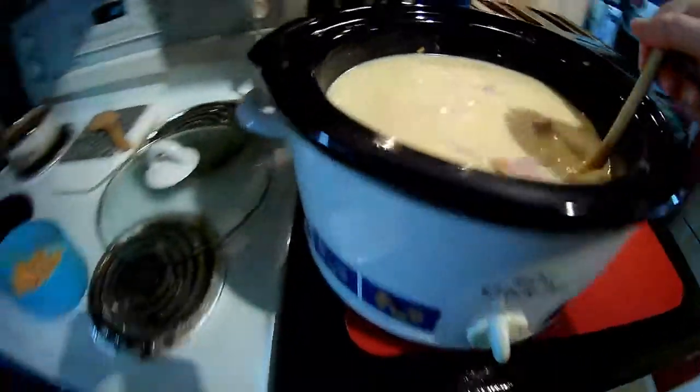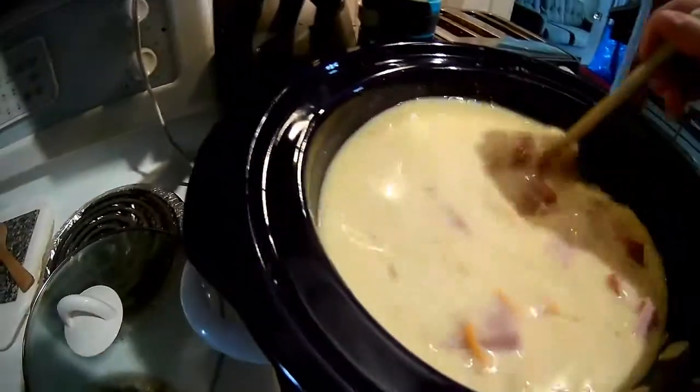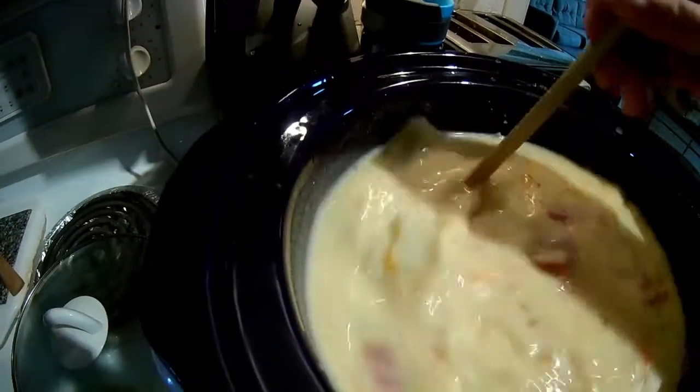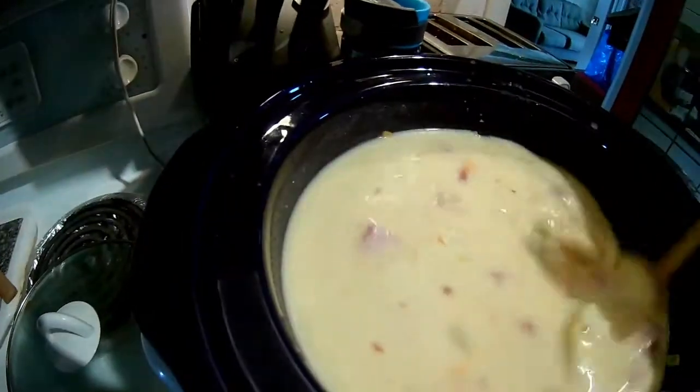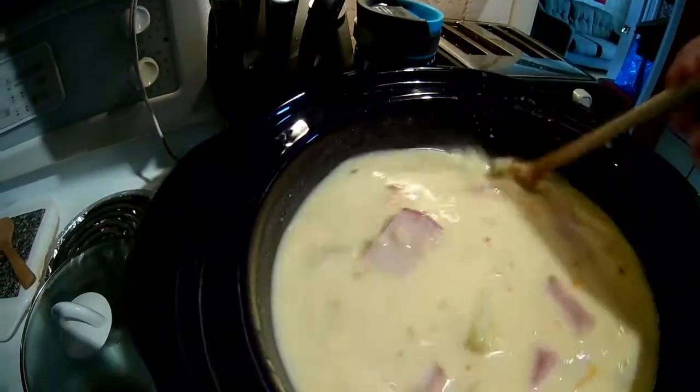This is a big crock pot. I make a batch and it gets eaten in two days. If my daughter was here, it'd be all gone in a day — I would have to put less red pepper flakes in there.